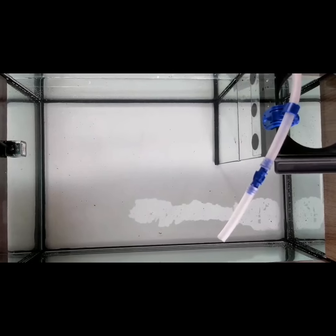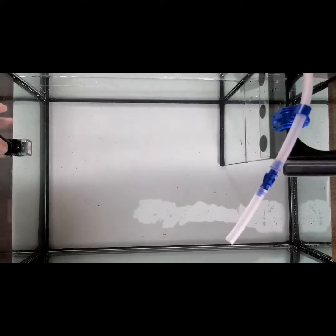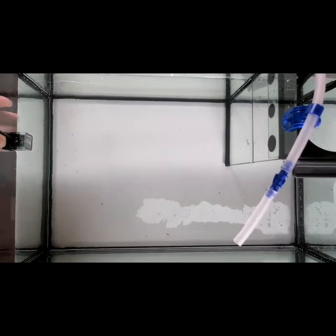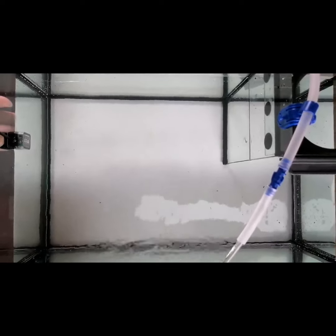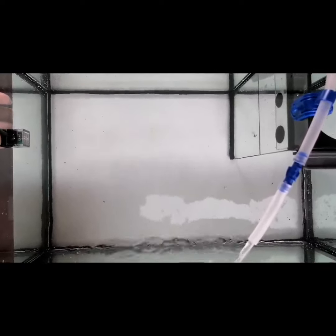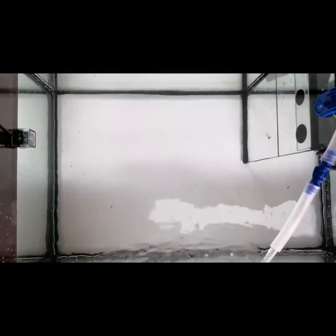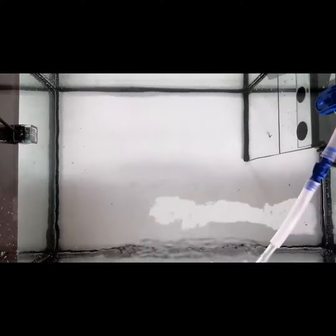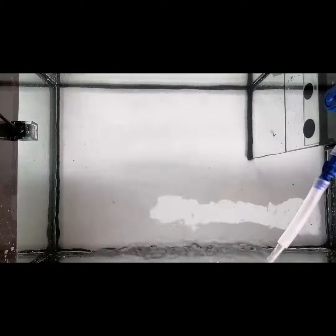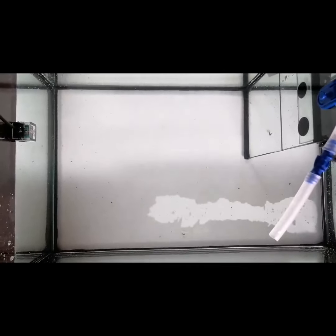Now we start the testing. Power is already connected. Remove the sensor. When the water level reaches the low sensor, the pump will start feeding. When the water level reaches the normal sensor, the pump stops.